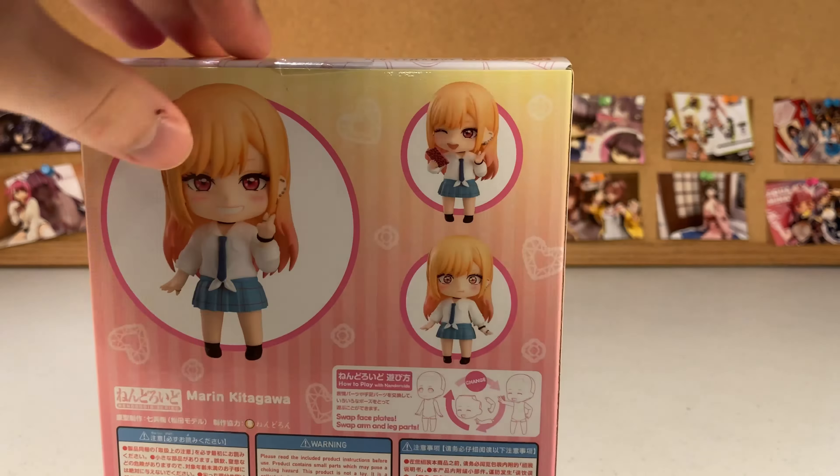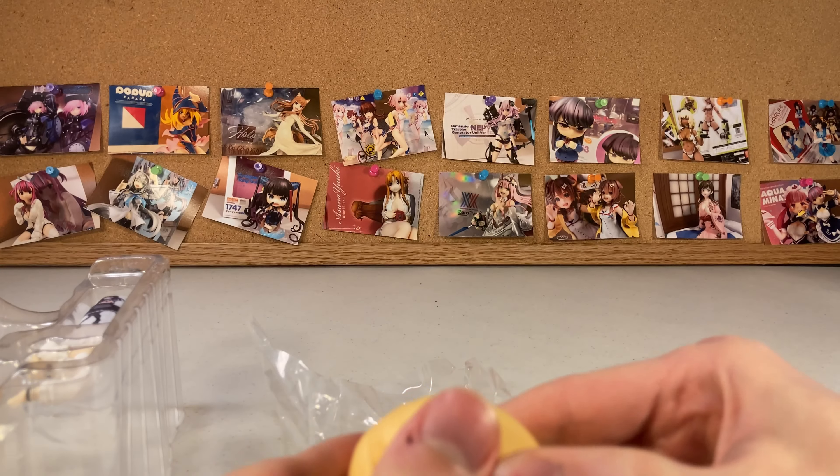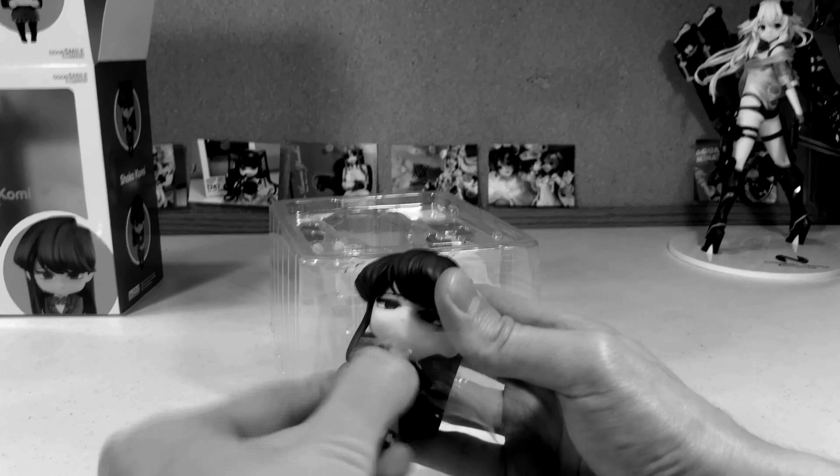Standard Nendoroid packaging — a simple small box with a densely packed plastic interior. As always, a lot of interior plastic as well.